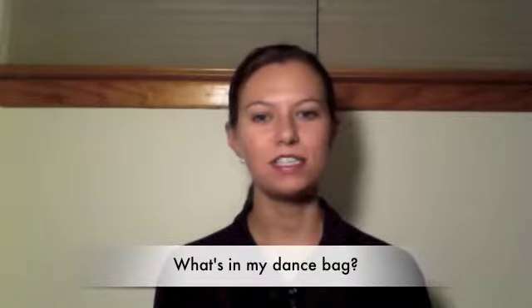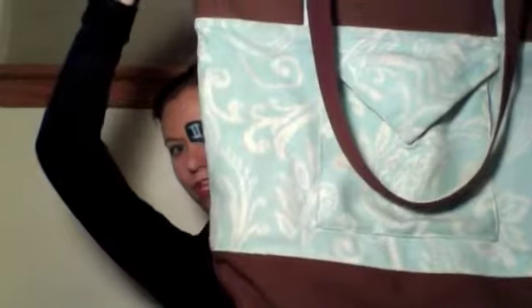Hi everybody! Today I'll be doing a What's in Your Dance Bag video. I'm going to start by showing you my dance bag itself. This is my bag. It's by Jameaux Dance Bags, which is the dance bag company owned by the girls in the Twins Talk Ballet 93 YouTube channel.